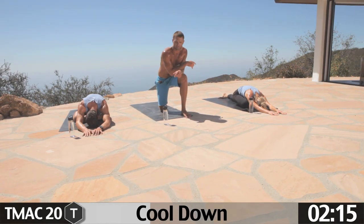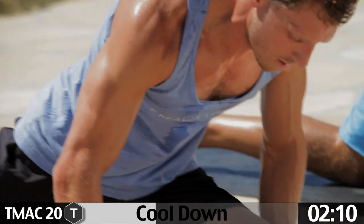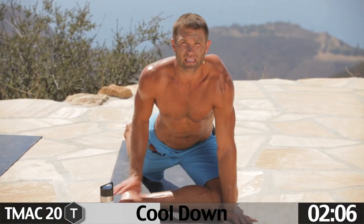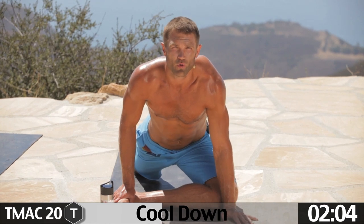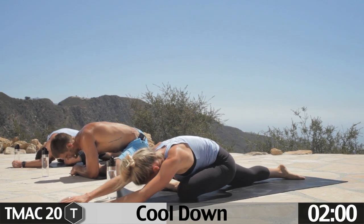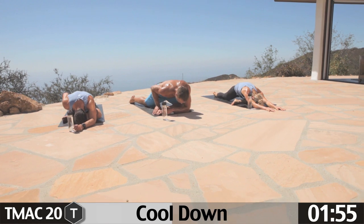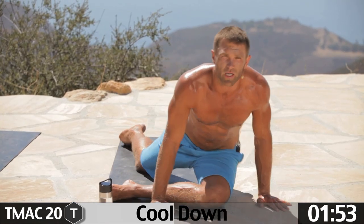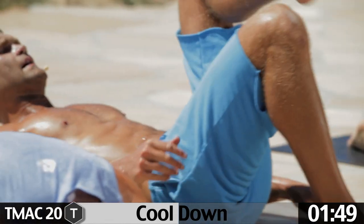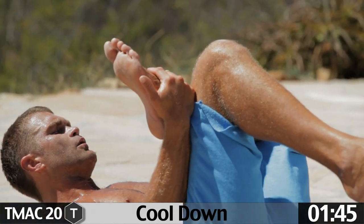Let's switch — take the left leg, single pigeon. Pull the left leg up, right leg back. You want this foot in line with the knee. Drawing the left hip back, right hip drops down, fall forward. You want that action with the right hip dropping down, left hip back — close your eyes and relax. If that's too much, thread the needle to the left side. Take the right hand, pull the foot in, push the knee out.